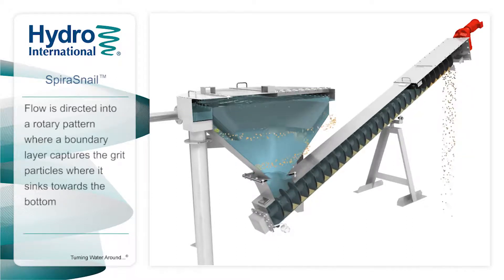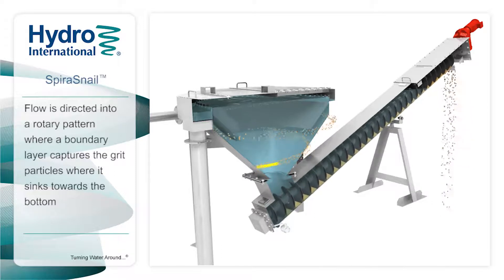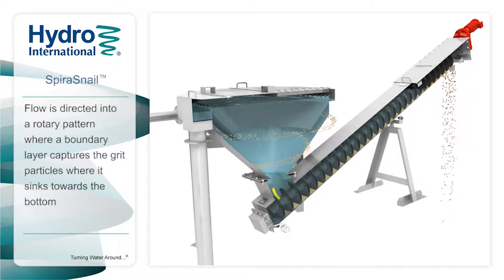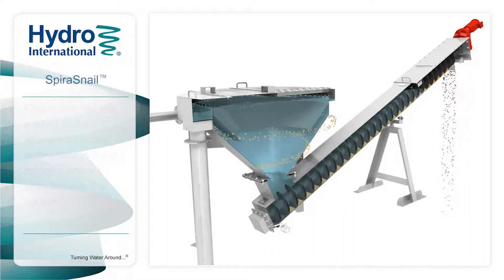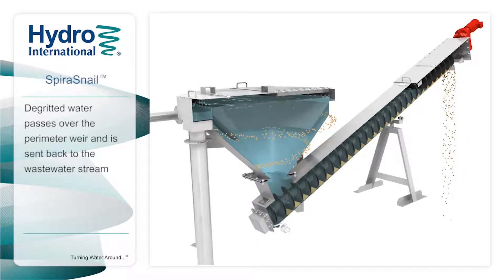Flow is introduced tangentially to the conical clarifier of the Spira Snail. The rotary flow causes the grit to be conveyed toward the boundary layer at the wall of the cone where it is trapped as it sinks towards the bottom. The clarified water at the top then passes over the low-velocity perimeter weir and onto the outlet.